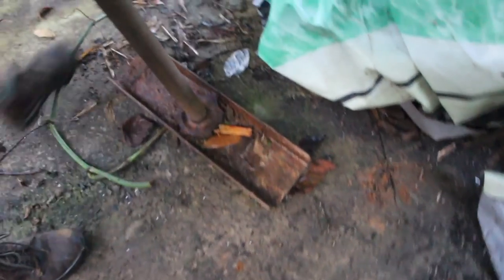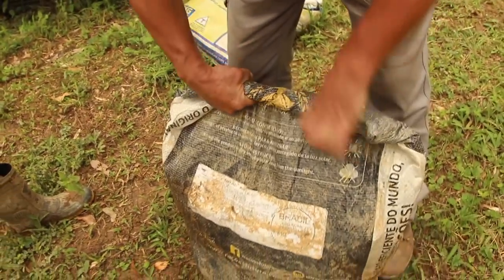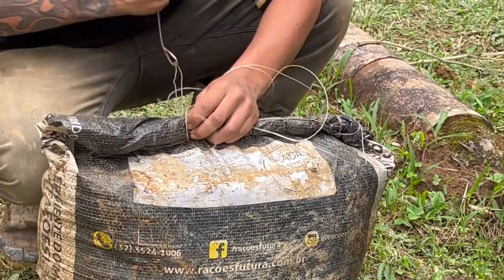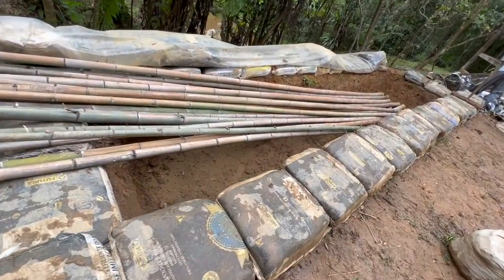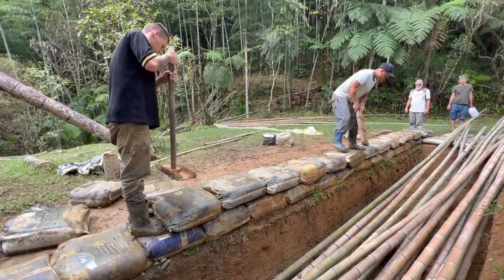Esse aqui é um socador — quase um trilho de trem, uma barra de ferro. A terra vai ser colocada dentro do saco: abre o saco, coloca a terra, enche até certo ponto, enrola bem enrolado e costura com linha de pedreiro. Você costura esse saco todo e vai enfileirando como se fosse um tijolo — um encostado no outro, soca tudo, e depois vem com outra fiada de saco cheio, amarrando onde tem a emenda de um saco no outro.